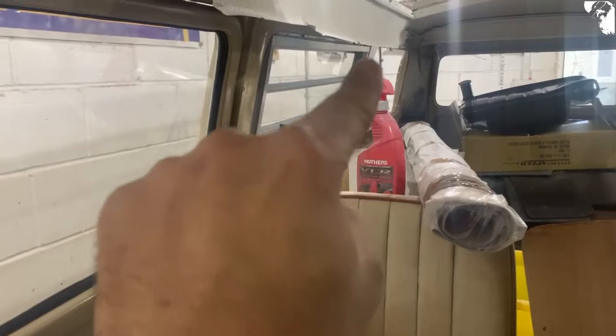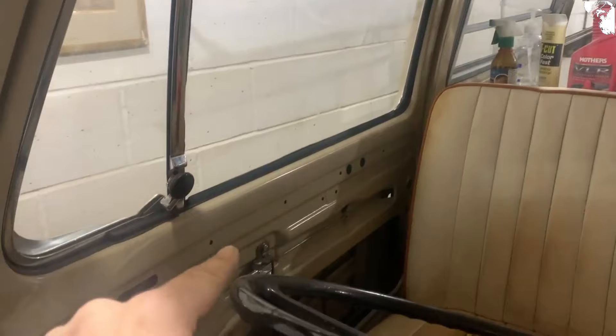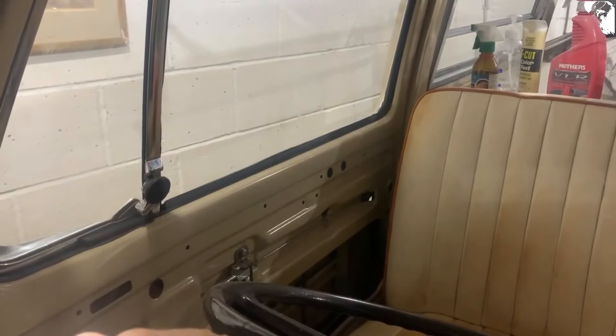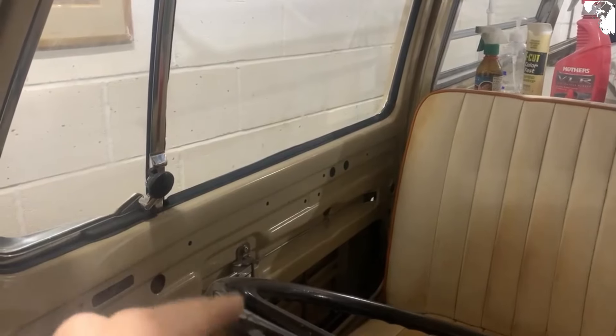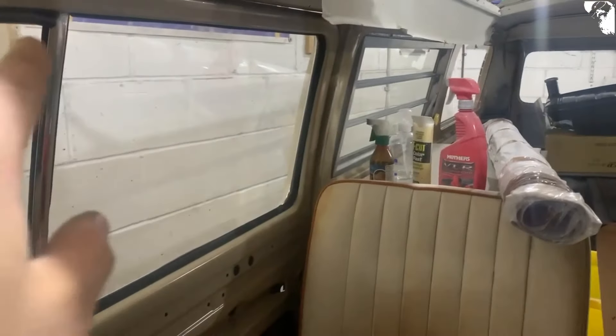I'm going to try Dr. Magic next. I'll keep going after it, but I don't think they're going to come back from that staining — whatever that is, oil and whatnot. Got to be the easiest window to fit, ain't it? Wish they were all like that though.